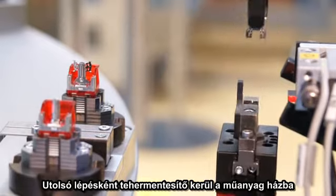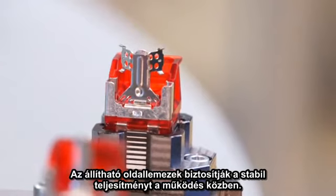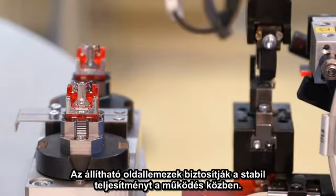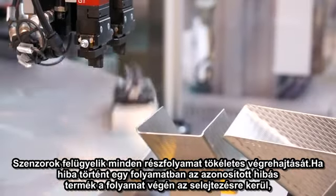In the final step, the optimized strain relief is inserted into the plastic housing. The adaptable sidewalls ensure a stable and consistent performance during operation. At each stage, sensors have checked that each step has been performed flawlessly.